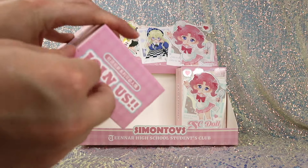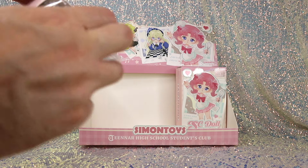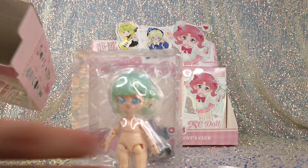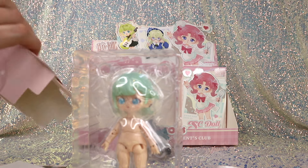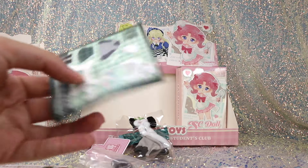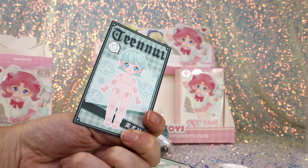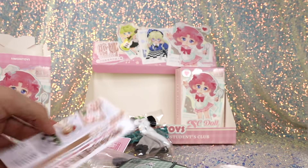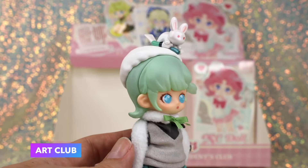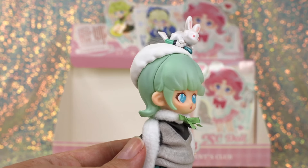We are down to our final two. I don't think we're going to get the secret today. Oh, she's green — it's the Art Club girl! She's so cute. Here is her paper doll stickers and her paper doll card. So this is Art Club all dressed up. She's very cute, with a minty green hair that also has that translucent effect to it.